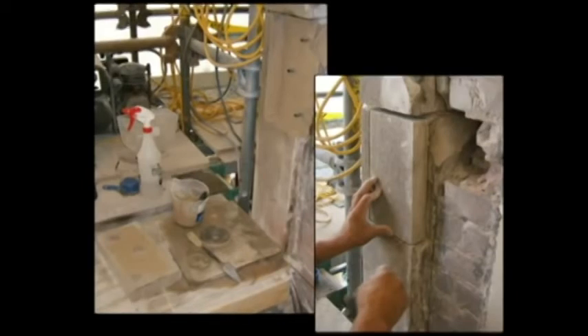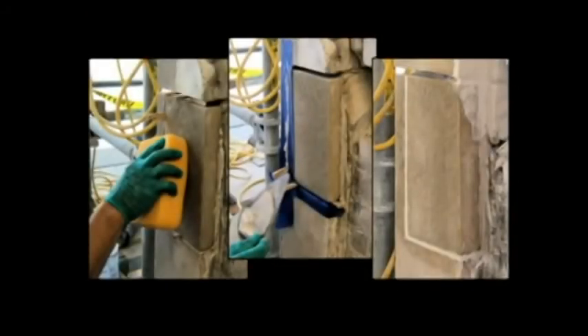The lime mixture is applied to the replacement piece and then firmly tapped into place, aligned evenly with the surrounding stone. In this series of photos, the replacement piece is carefully cleaned with a damp sponge. The joints are then pointed in and left to cure, protected from weather for a minimum of 24 hours. Note the protective painters tape applied to the stone to prevent mortar from smearing the stone surface.